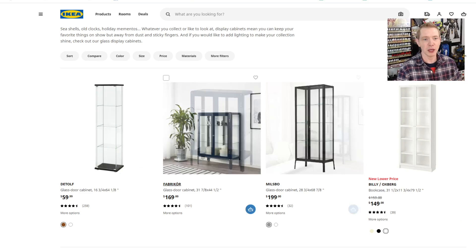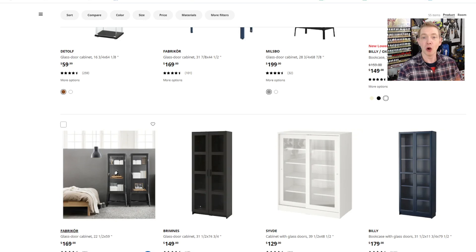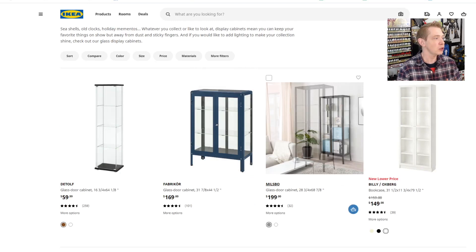So this is their site — you can just get here looking at display cases. Here's the Detolf, you've probably seen these a million times. The double-sided Fabricor — I actually have one of these as well that I'm going to try to fit all my Titans in. Here's the Millsbo, and then here's the single Fabricor that we already showed you. That one was super easy to wire — you just had to drill in the top, one single LED kit, about $20 out the door.